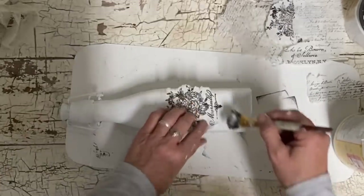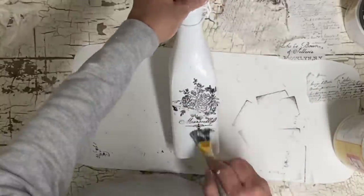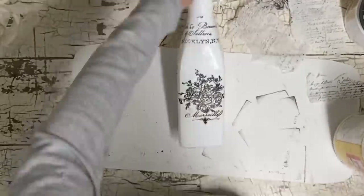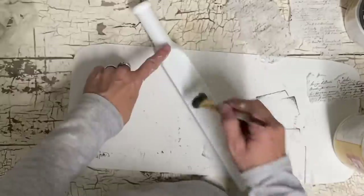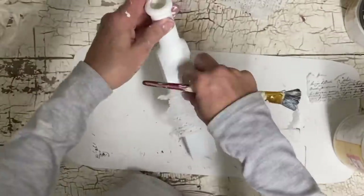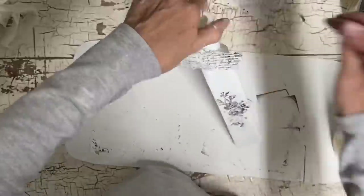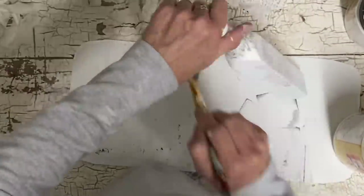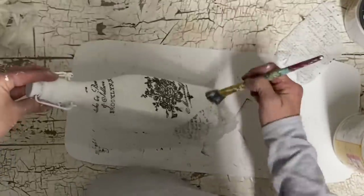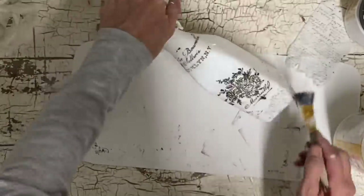I've painted these bottles white — I didn't show that, but I painted them in the color Cotton, which is a Dixie Belle color, but any white will do. I'm just decoupaging these images on where I think the bottle needs them, putting one on each side on this one. Now I'm just randomly placing some of this script in different places, then doing the same with the next little bottle using the same types of stamps so they'll go well together. Once I get these images on, I'm using decoupage over the whole piece so it will seal the chalk paint — I won't have to use another sealer.